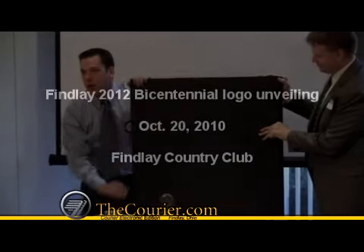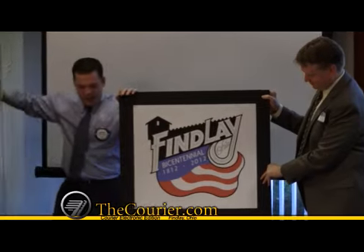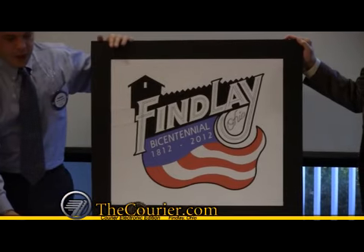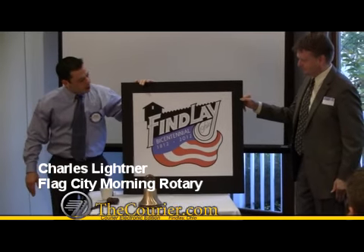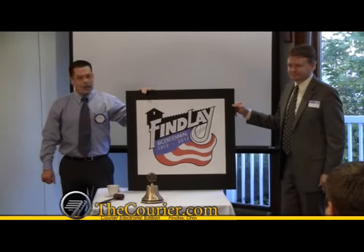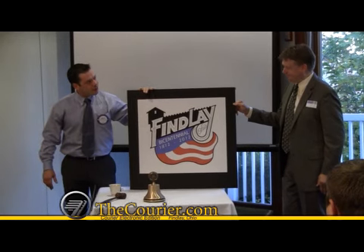Drum roll, please. Big drum roll from the crowd. Ta-da! So this is the 2012 Finley Bicentennial logo. We'll start seeing this very, very soon as the promotions will begin this year. We'll start seeing shirts, signs, lapel pins, so we're very, very excited.